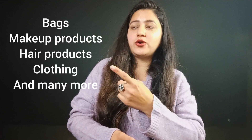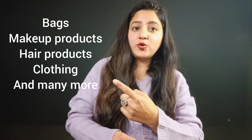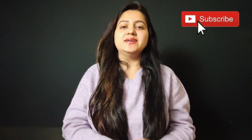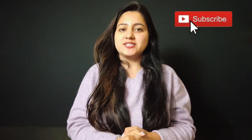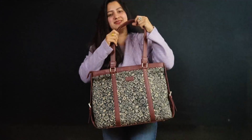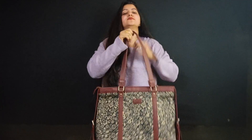Please tell me what products you want reviewed on my channel. If you have bags, makeup products, hair products, or clothing products — if you want any product reviewed, you will get a review on my channel. Please subscribe. I hope you liked this video. If you have any doubts, comment — I will definitely reply. Stay tuned. Good luck. Bye-bye.